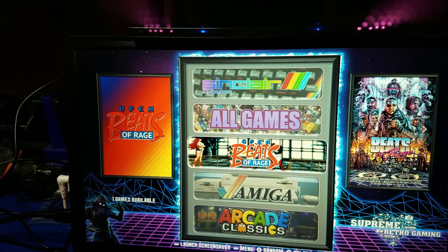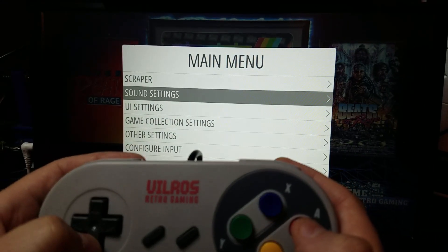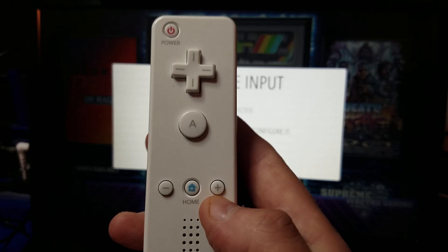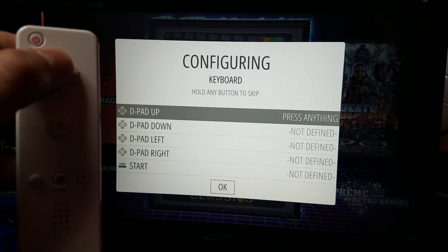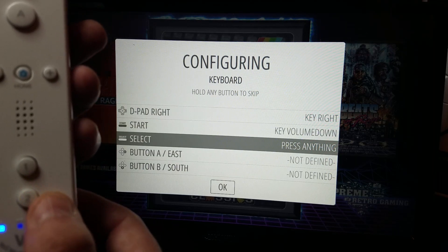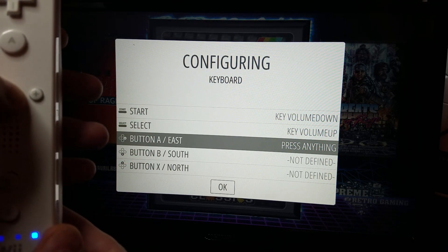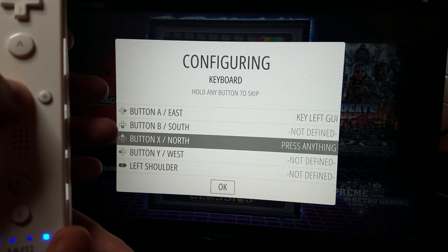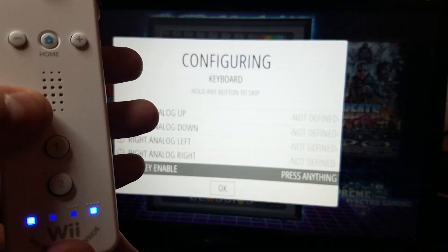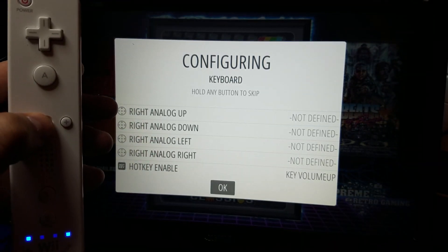We are just about done — just a few more steps. Grab your gamepad, hit the Start button, move down to Configure Input, and press A. Confirm you are sure by pressing A again. Now we are going to pair the remote. Hold down the Home button, then press Up, Down, Left, Right. For the Start button press the 2 button, for Select press the 1 button, and for the A button use the Home button. Hold down the Home button to skip through any remaining buttons until we get to the hotkey enable button. Press the 1 button for hotkey enable and the Home button to click OK.